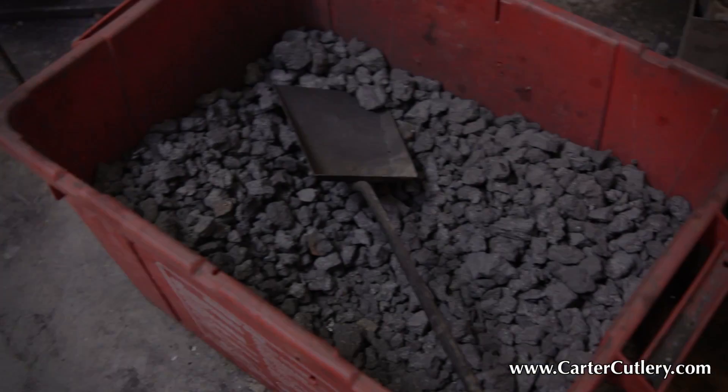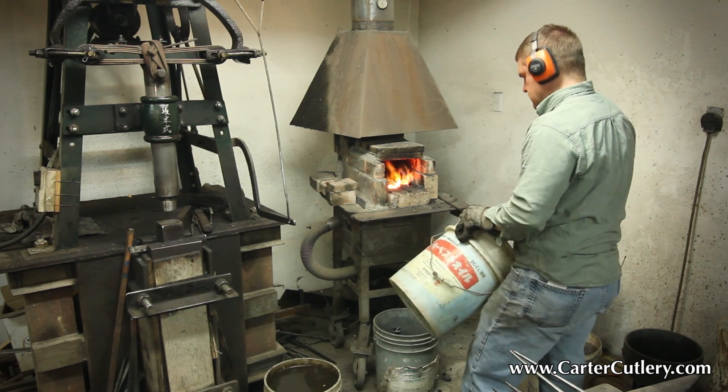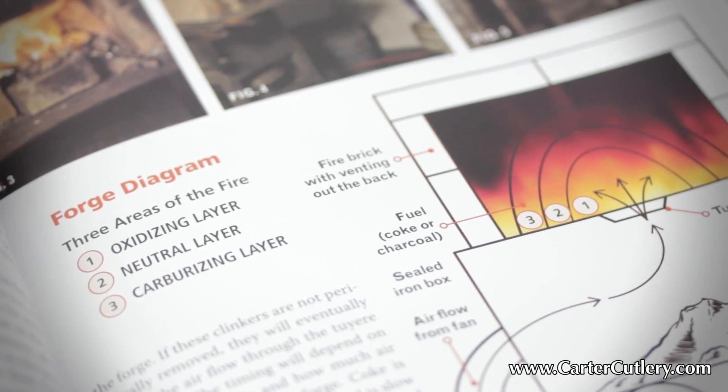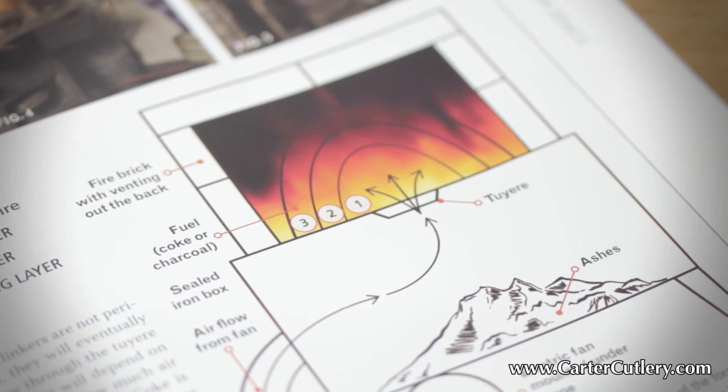One thing he'll do is ensure that he has a carbon-rich fire. He's going to be burning really clean fuel, such as coke — which is coal that has been heated once for all of the volatile gases to be burned off. The preferred fuel of choice is going to be pine charcoal, which is a very clean and very carbon-rich fuel. He's going to make sure that when he heats his steel in the fire, he's not inserting it into the oxidizing part of the fire near the air source, but rather into the neutral or the carburizing part of the fire — to further purify the steel and possibly enhance its cutting potential by helping it absorb more carbon.